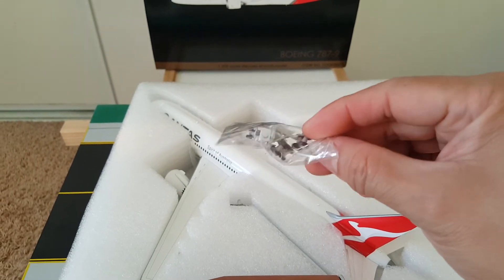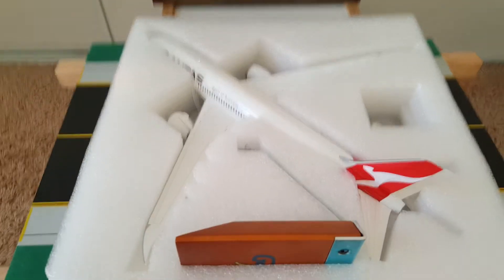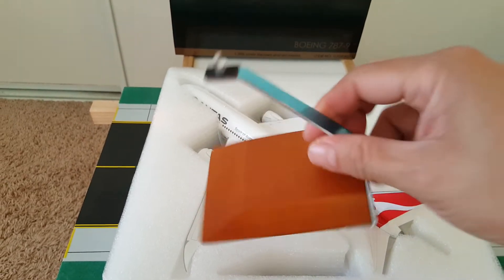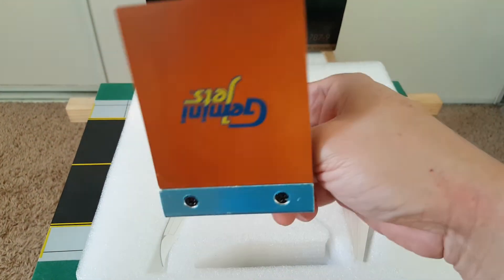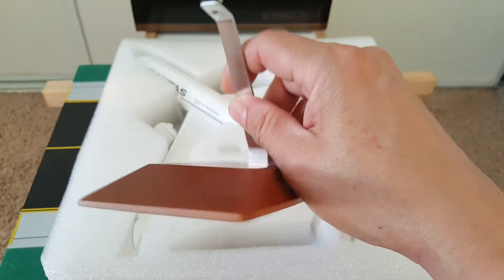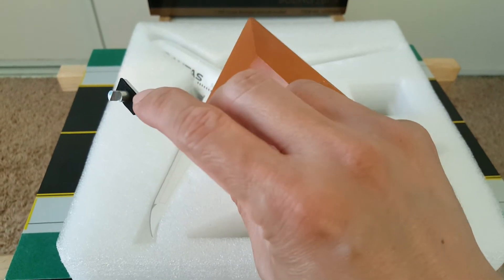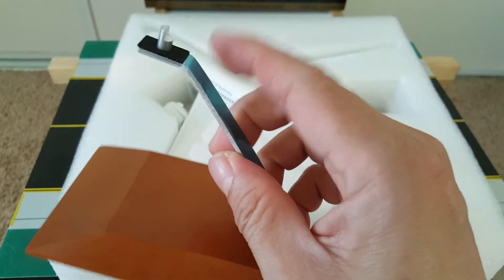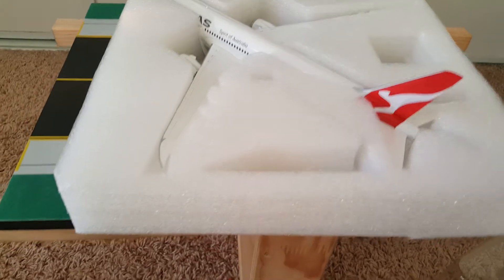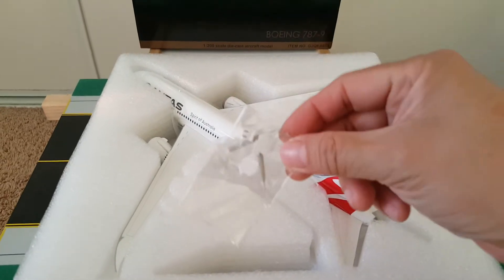There's a cover — doors for the gears if you want the model in flight mode. We got the typical Gemini Jets stand, just wood with 'Gemini Jets' stamped underneath. And the blue protective film covers the aluminum for the whole airplane.